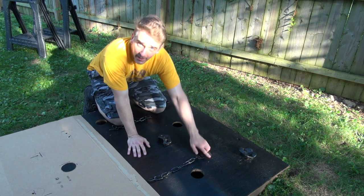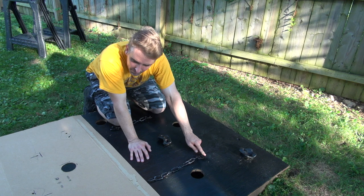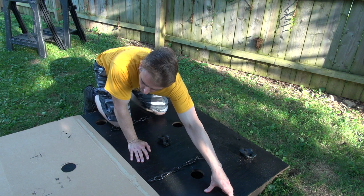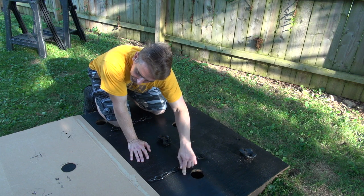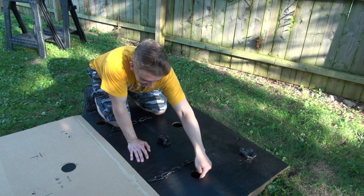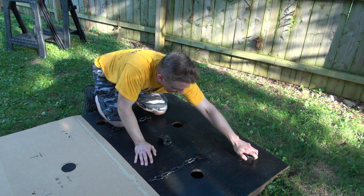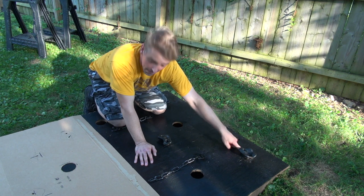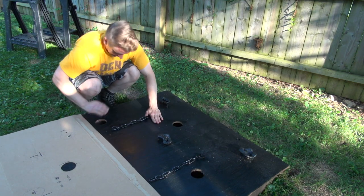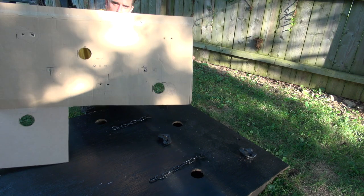Now coming from the other side: the next climbing hold — straight from Walmart, link in the description — is 18 inches down and 24 inches in; that's dead center of the board. The next chain is 14 inches in and 14 inches down from this side. The next hole is 12 inches in and 18 inches down. Then 12 inches in, 18 inches down again. And the last handhold mirrors the first: six inches in from the opposite edge, six inches down. Use your template, staple it on, and drill right through.